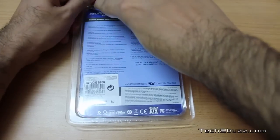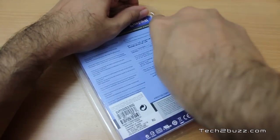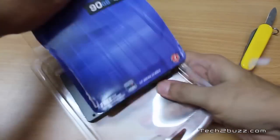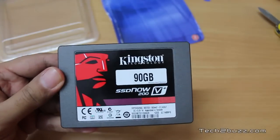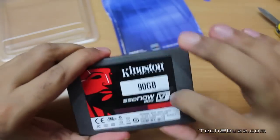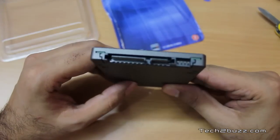Let me quickly unbox this. I hate these blister-style packages — I'm always scared of cutting them and prefer regular cardboard packaging. So there you have it out. This is the drive itself, and it has a pretty good metal casing, not a plastic one. On this side we have the standard SATA data and power connectors for the drive.